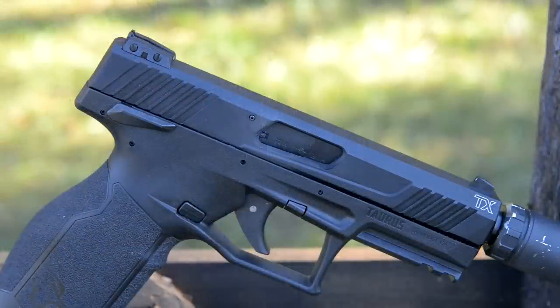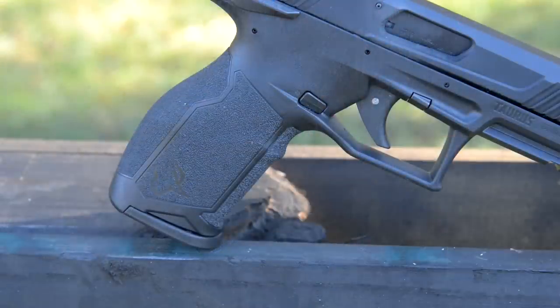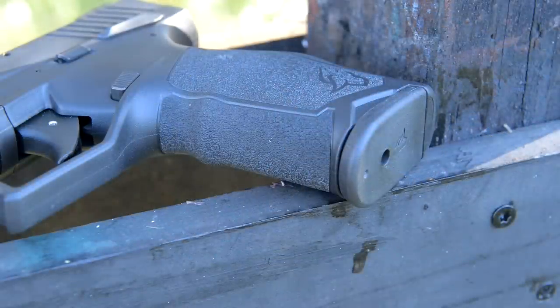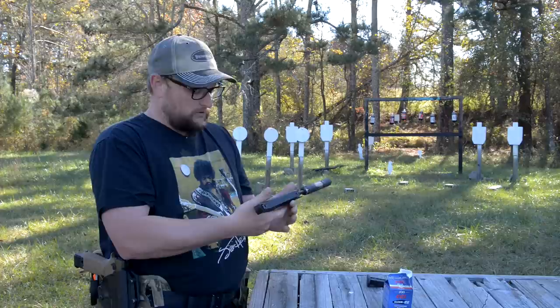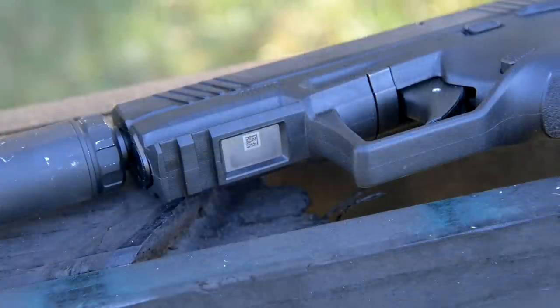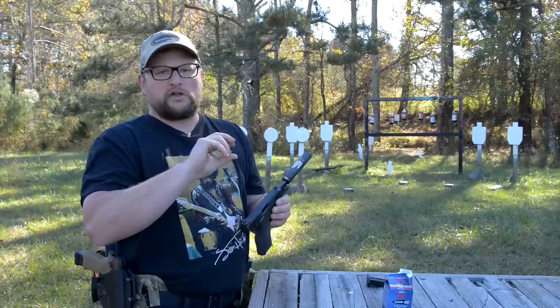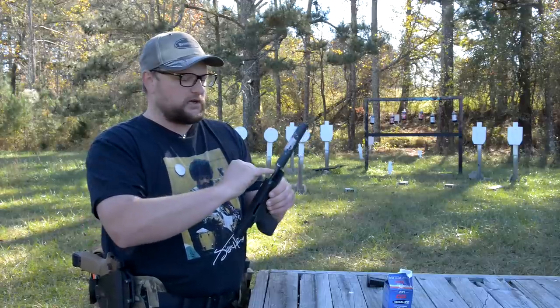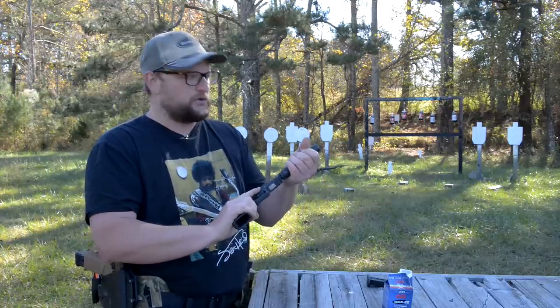Relatively tiny ejection port, though it doesn't seem to make a big difference. Ambidextrous safety. Relatively chunky grip on the back — almost reminds me of the Walther PPX with that kind of hump on the back. It is a rather beefy gun in terms of size. You do have a rail system up front, which is nice. It uses a thread adapter very similar to the Walther P22 — comes with a thread protector, then a thread adapter, and you can get a half-by-28 adapter and put your suppressor on there.